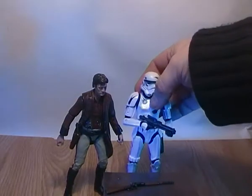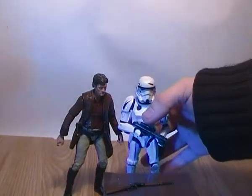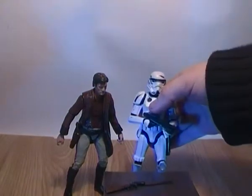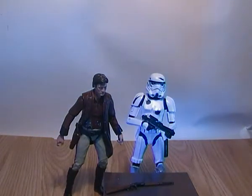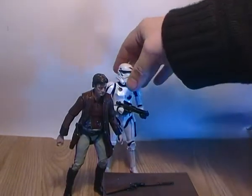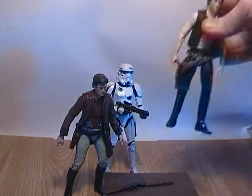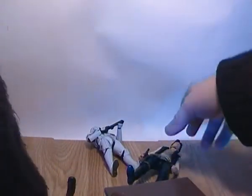Just for size comparison, I have a trusty Stormtrooper from the Amazon box set — he stands pretty well next to Captain Mal. And just to have two of the galaxy's biggest rogues, you have Captain Mal with Captain Han Solo. Oh, and Mal just killed everyone. Yay.